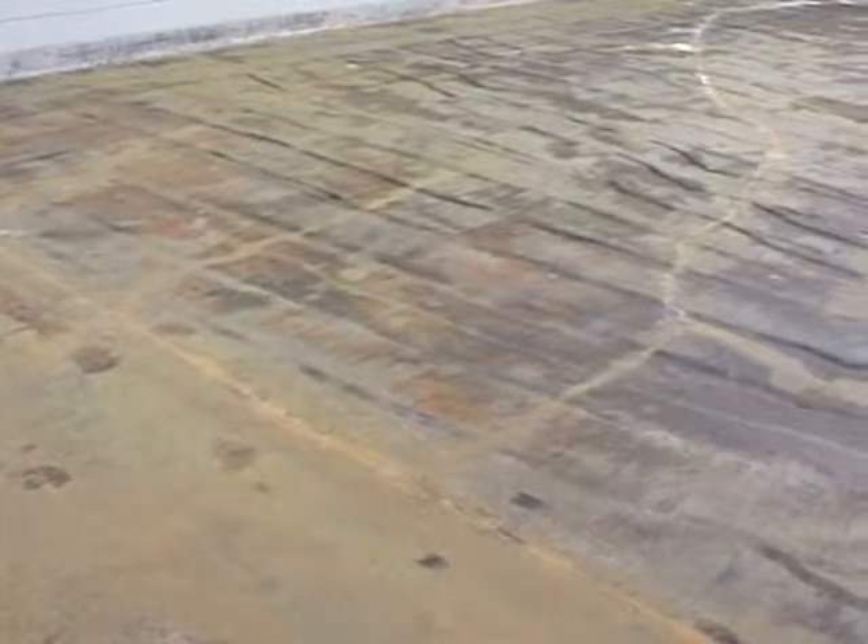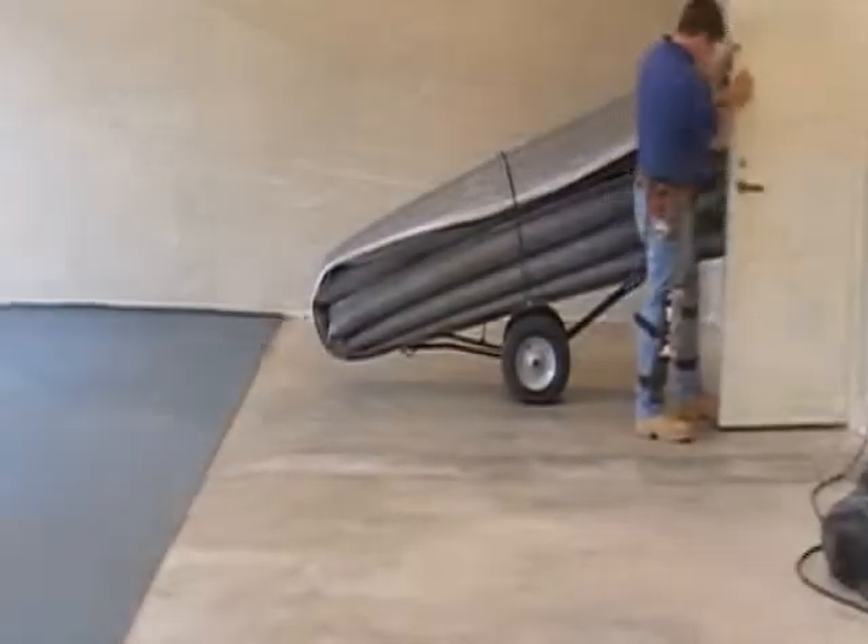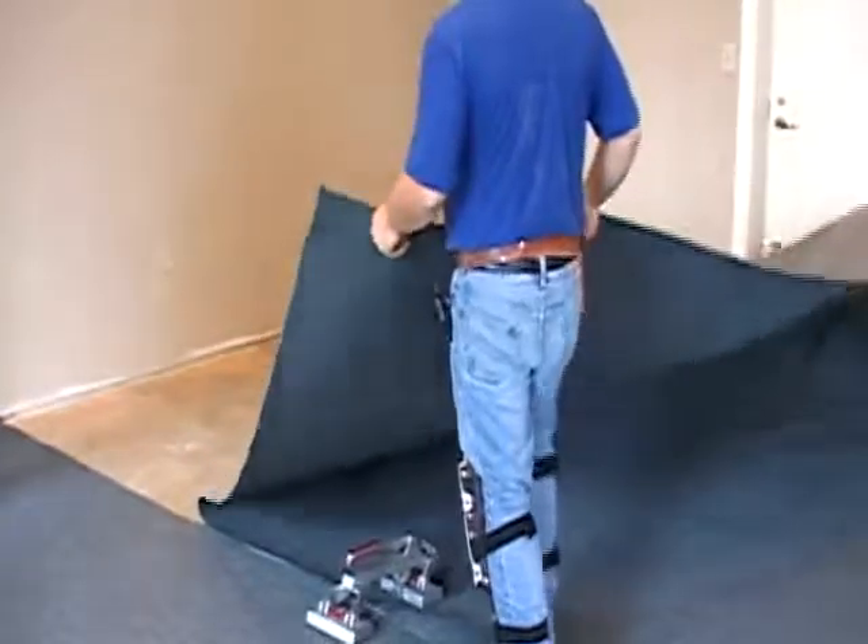Relative humidity should not exceed 65%. These conditions must be maintained for 24 hours prior to, during, and 24 hours after installation.